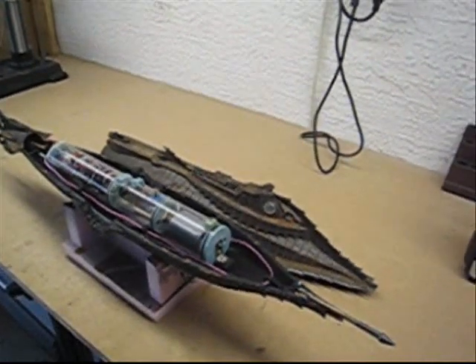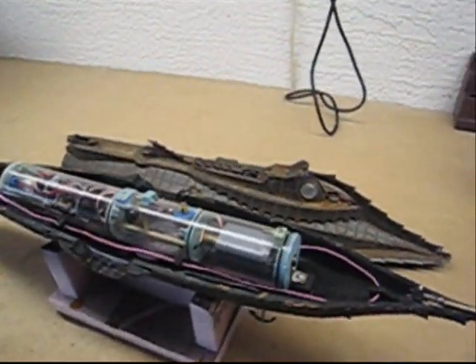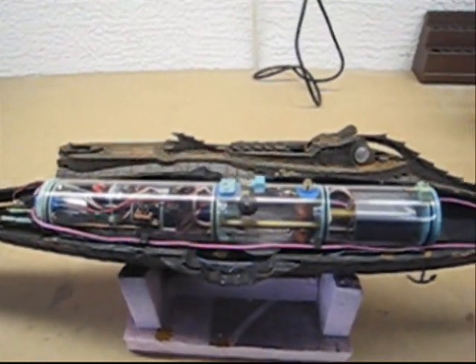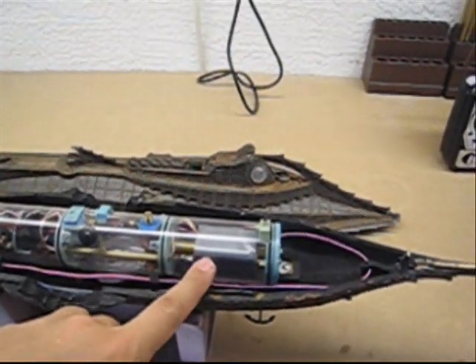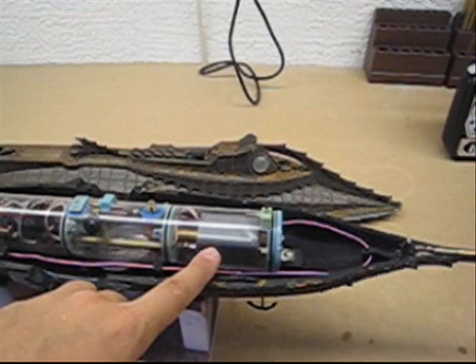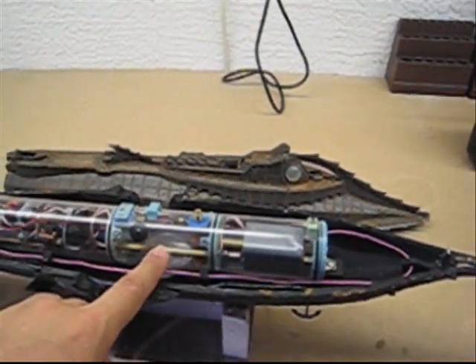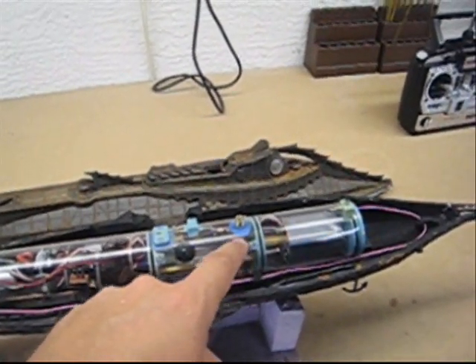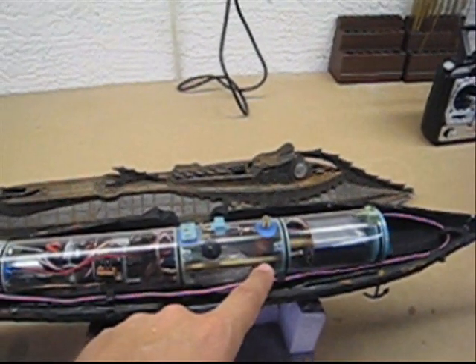It contains a 2-inch sub-driver watertight cylinder which houses all of the electronics that drive the model. The forward section contains a nickel metal hydride battery pack. The center section houses the ballast section with the propel gas ballast.